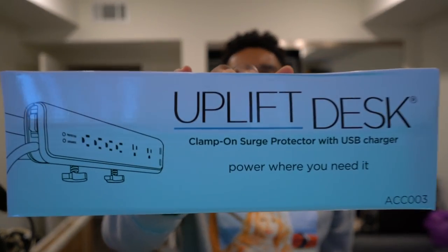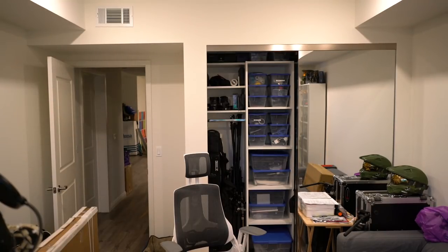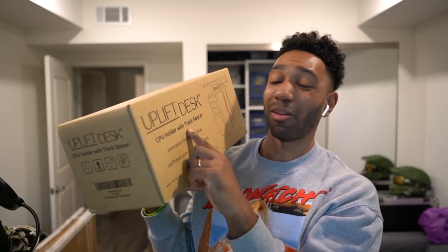Oh my god — a clamp-on surge protector with USB charger! I literally was just like, 'Yo, are you guys down to hook me up with this stuff?' And they were like, 'Yeah, go for it.' And then the coup de grâce — they hooked your boy up with a CPU holder, so I can save space and put my CPU on my desk and it'll rise up and down with my desk. Hopefully it doesn't break.